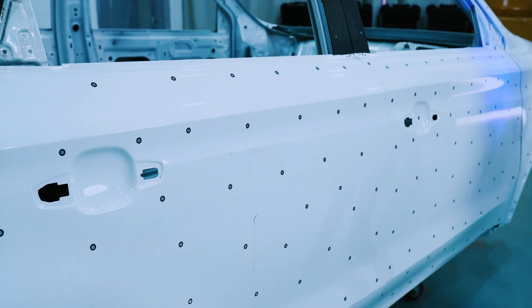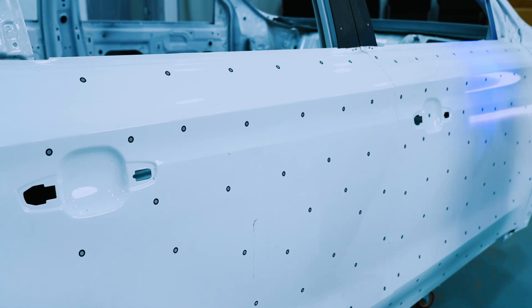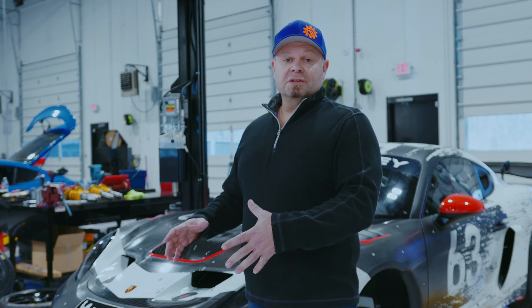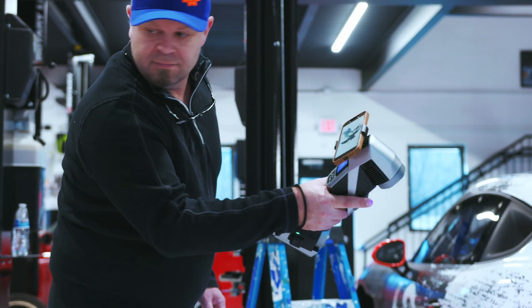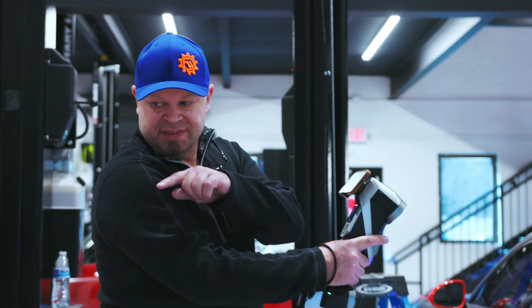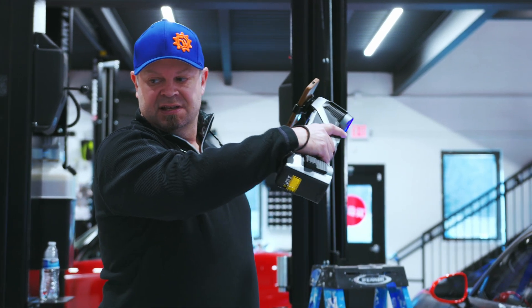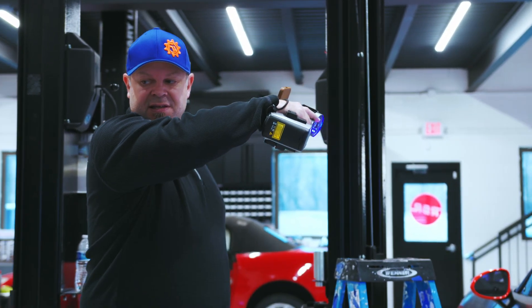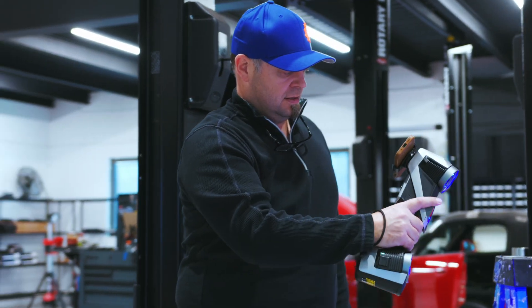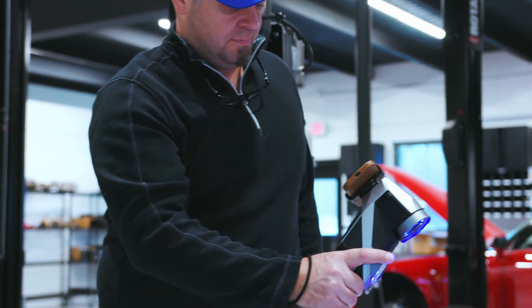With previous scanners, it's more difficult to come out with faster data collection due to having to have a much tighter target collection on the part or on the vehicle. Being able to use the KScan X, we can spread out the target collection on the vehicle or on a part. We're able to increase our production of data collection by 60%, which gives us the ability to scan much more in a given timeframe at a client's facility.